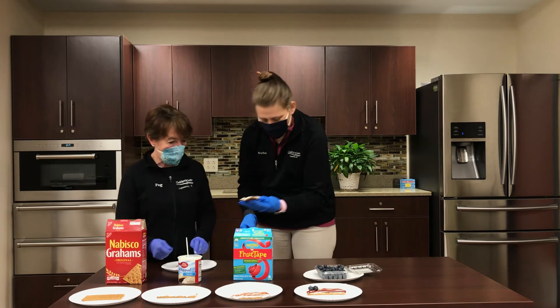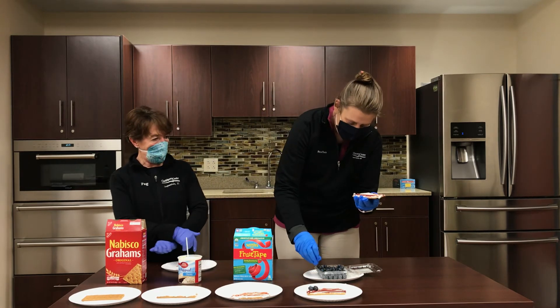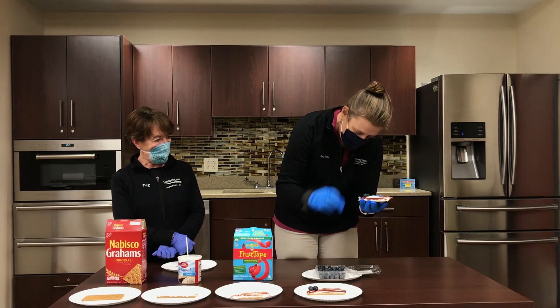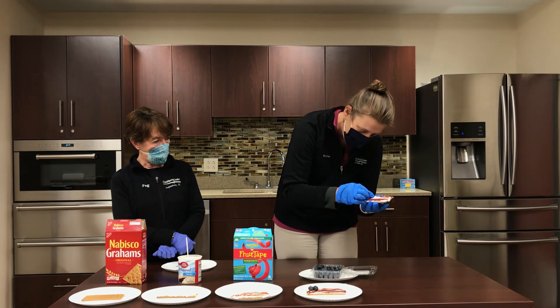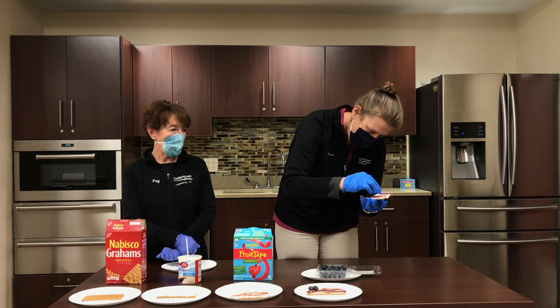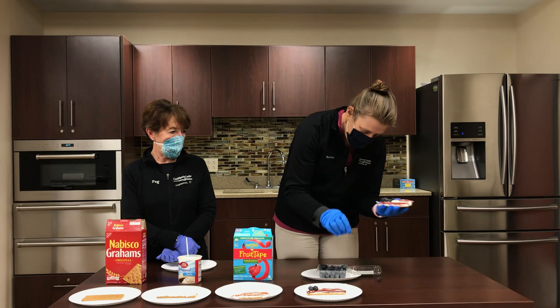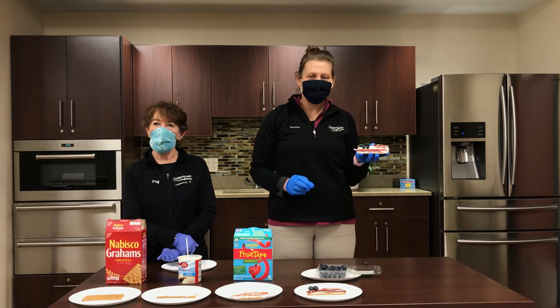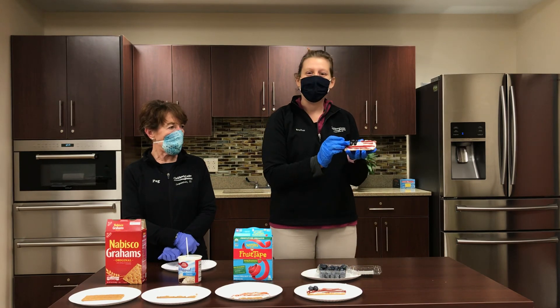Now Heather will add the blueberries. We're going to add some freshly washed blueberries — make sure we're washing them before we eat them. And we're going to stick them on. And you have yourself a nice, easy Veterans Day snack.